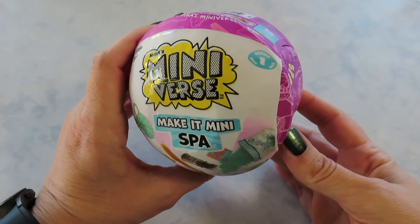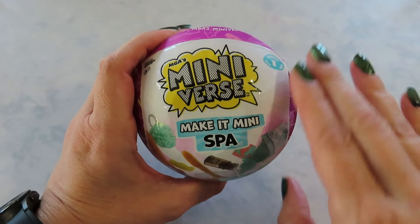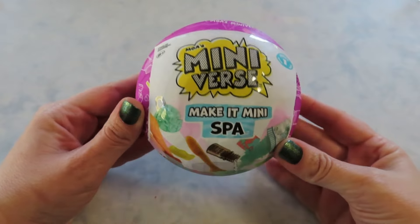Hi guys, welcome back to my channel. Today I'm opening wave two of the make it mini spa. This is still series one. I hate when they do the two waves, but wave two is in the purple wrapper and it has all new soaps and bath bombs. Let's see what's inside.